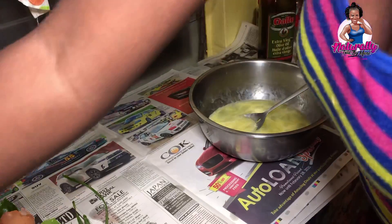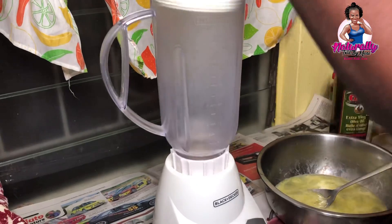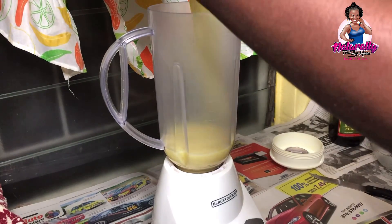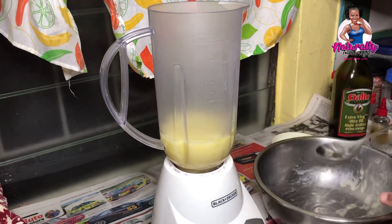I also added olive oil to my mixture because olive oil is good for treating dandruff, it is a natural moisturizer, and it adds shine to the hair. I added it for those purposes. I'm going to go ahead now to blend all the ingredients.